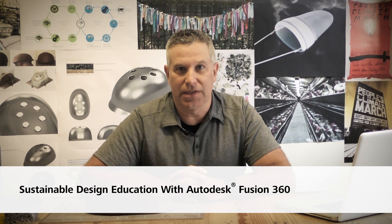My name is Barent Roth. I'm a sustainable designer, educator, and activist.